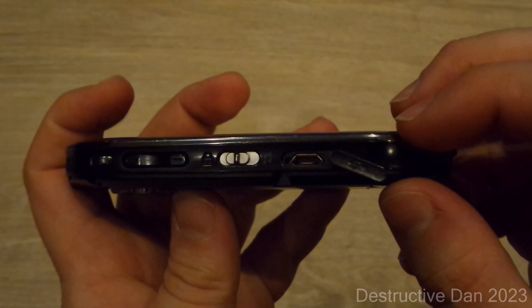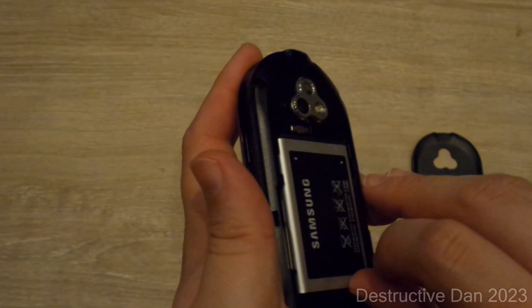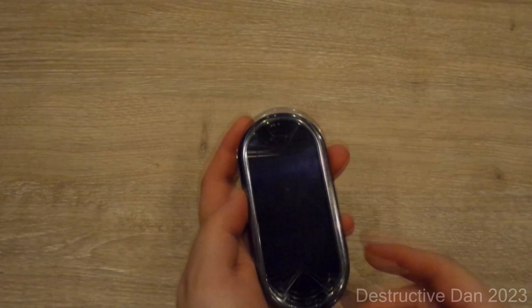On the left-hand side of the device we have a micro USB port, a lock and MP3 switch, and volume rockers. Behind the battery cover there's a little bracket for a card, obviously a battery, a standard SIM slot, and that's about it. Most of the ports and slots are on the outside of this device. It's a real music phone and it looks like a little jukebox.